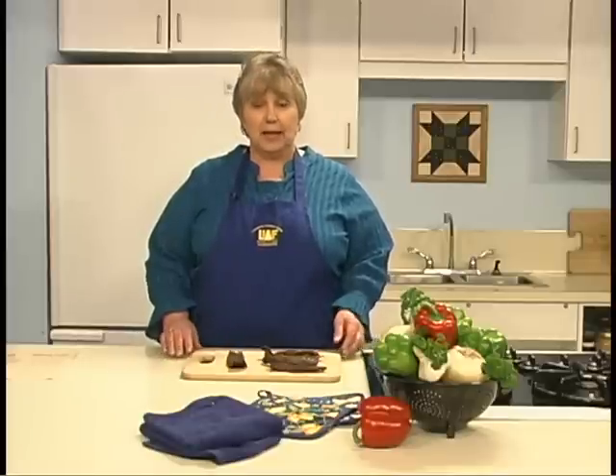I am Roxy Denstle with Cooperative Extension Service, University of Alaska Fairbanks. Whether you choose game meat or purchase meat from the store, some simple procedures will ensure that you have a high-quality, safe-to-eat product. Research on food preservation is an ongoing process. The USDA and the Cooperative Extension Service continuously apply new research findings to their recommendations for food preservation techniques. Consult your local Cooperative Extension office annually for updated information.